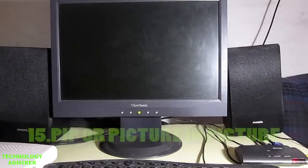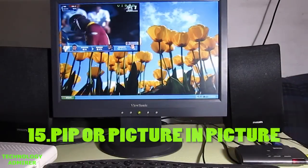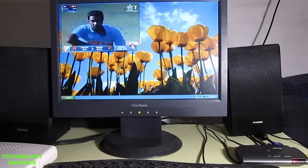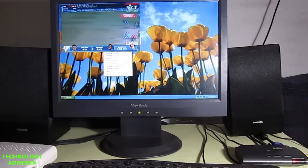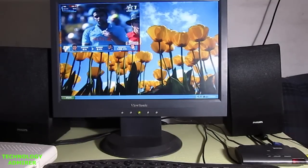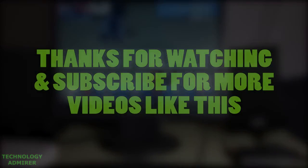If you want to watch TV as well as work on your computer at the same time, you can do that too. All you have to do is press the PIP or picture-in-picture button on your remote control of the TV tuner card, and then you will be able to watch TV as well as use the computer simultaneously. With this TV tuner card you don't have to worry about any software — it's just plug and play. That's it for this video, I hope it was helpful. Thanks for watching and subscribe for more videos like these.